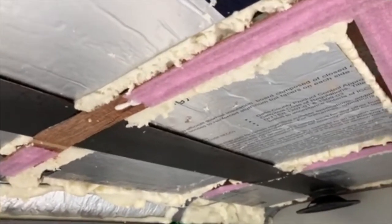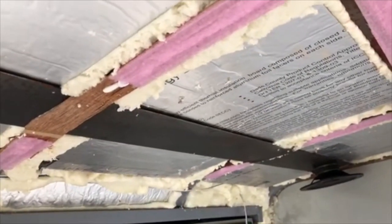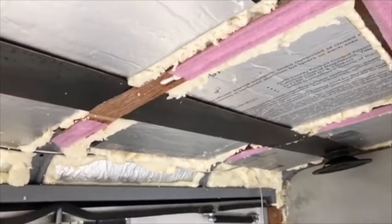So before I put my final layer of paneling on the ceiling, I'm going to add a simple little layer of this sill seal in between everything, so that the cold and heat won't transfer through as easily as it would if it was directly attached to another solid material.